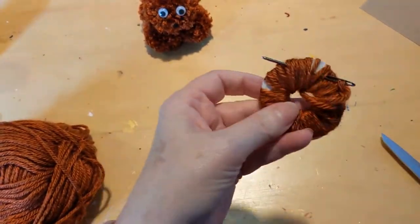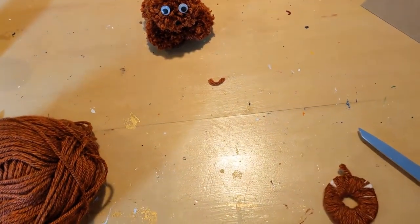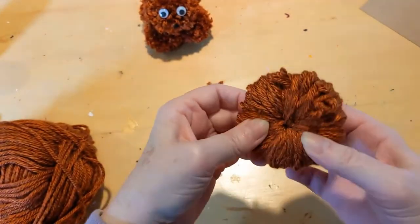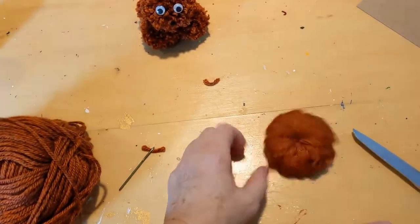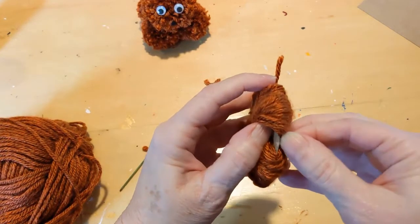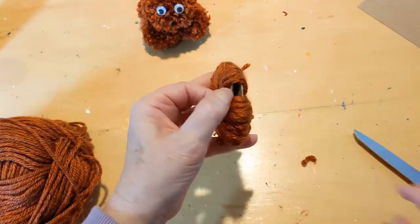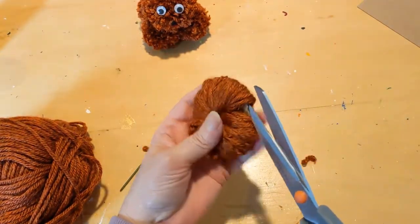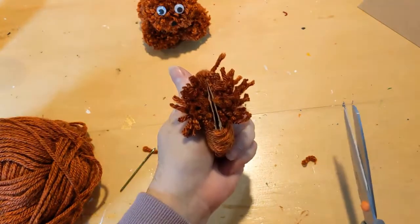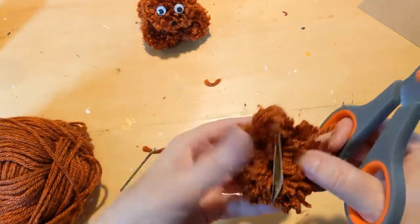When you come to the end, leave enough room to get the yarn under the others and tie it off. I have one here that's finished — this is the body. Continue filling until you can't really see in between the holes. Then pull the yarn aside so you can see the form. There are two layers — pull them apart, put your scissors in between the two, and start cutting the loops.